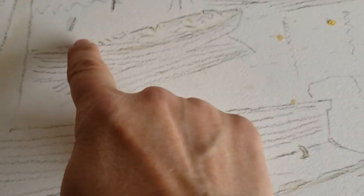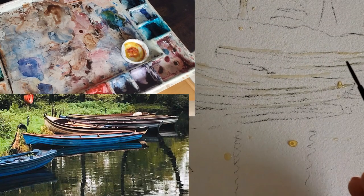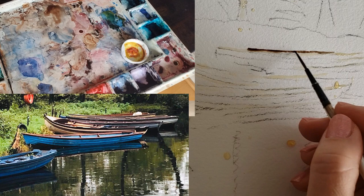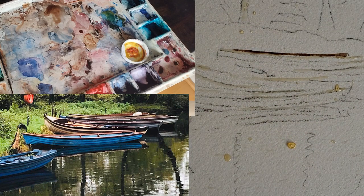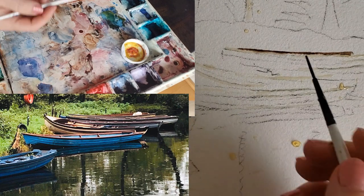I masked along the top of each boat. We'll start with my size zero Simply Simmons liner and see how that goes. I'll add a little bit of warmth here with the burnt sienna and you can see this is about tea consistency.